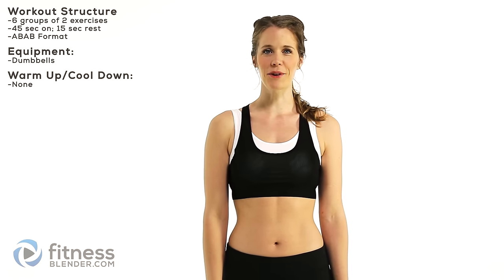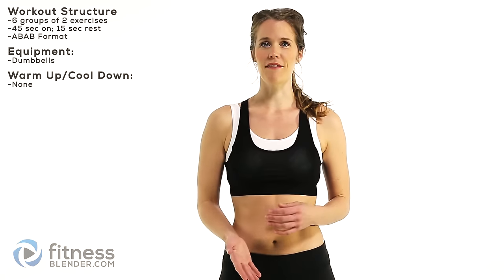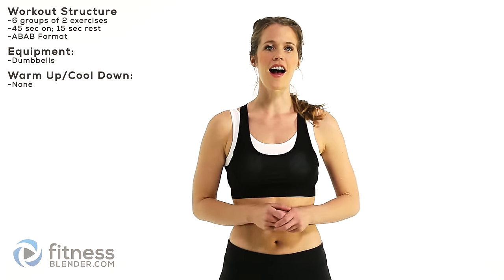Hey guys, it's Kelly from fitnessblender.com and today I have a butt and thigh workout for you. All you're going to need is an optional set of dumbbells. If you don't have them, you can still get a great workout. I haven't included a warm-up, so I'm going to provide a link to one here. Let's go ahead and get started.